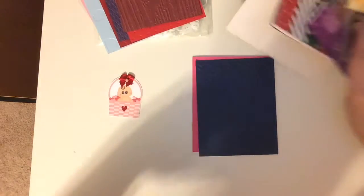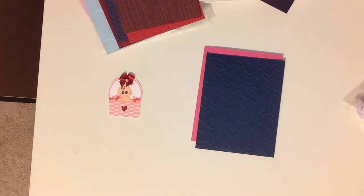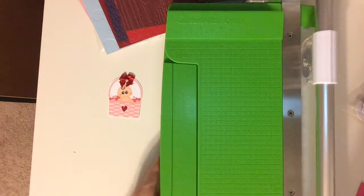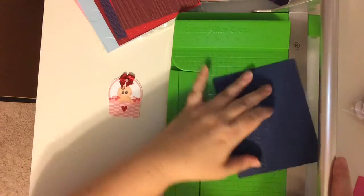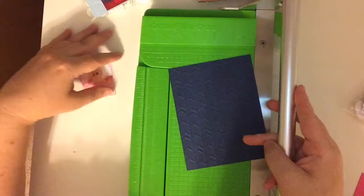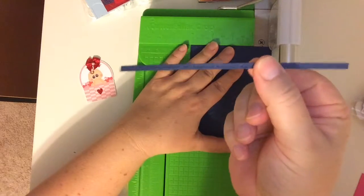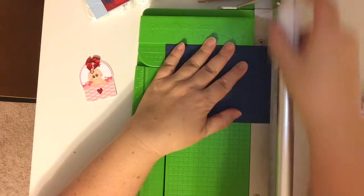I'm going to go ahead and embellish some of the things around it, but first I need to cut this down to size. I'm going to get my cutter pillar — my favorite cutting machine — out and trim down some of the sides so it fits. Look how thin that cuts right off, and a little bit from the top. It's amazing. Looks great.